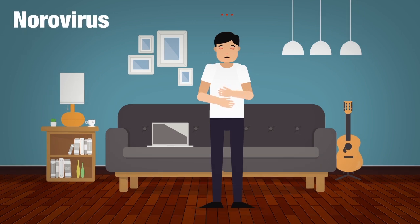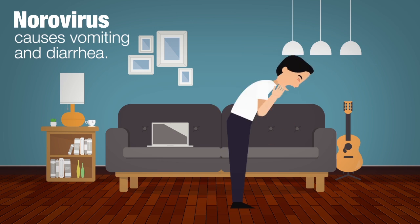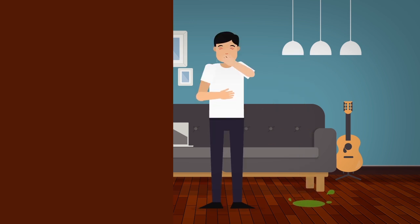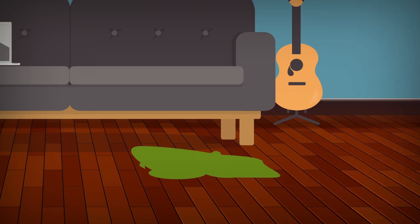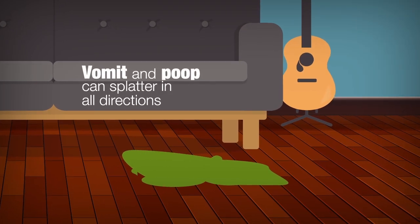Norovirus is a germ that spreads quickly and easily from a sick person to others. It causes vomiting and diarrhea that come on suddenly, often before you can get to a bathroom. If you get sick from norovirus, you might splatter drops of vomit or poop from many feet in all directions.